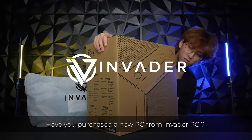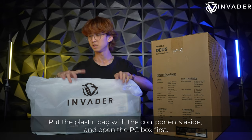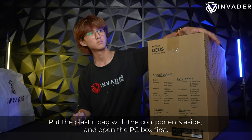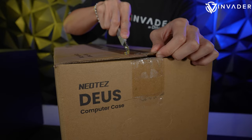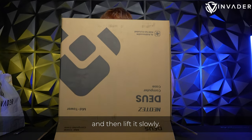Have you purchased a new PC from Invader PC? This video will teach you how to set up your new PC. Put the plastic bag with the components aside and open the PC box first. Flip the box to its normal position after opening it and then lift it slowly.